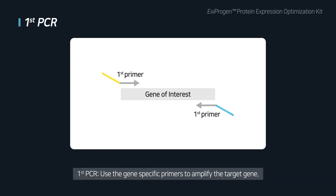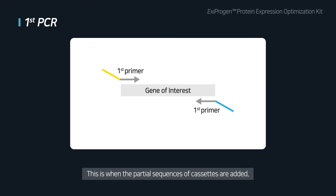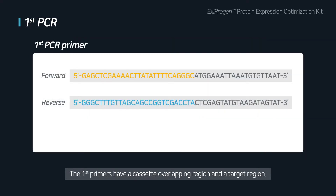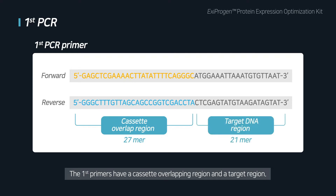First PCR: Use the gene-specific primer to amplify the target gene. This is when the partial sequences of cassettes are added. Design the 48-mer of first primers, having 27-mer of cassette overlapping region, and 21-mer of target region.